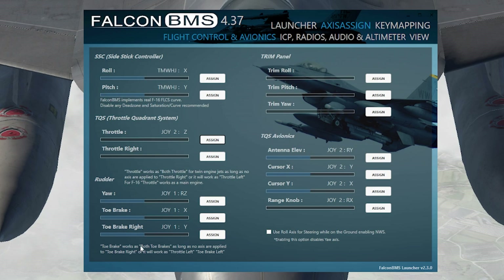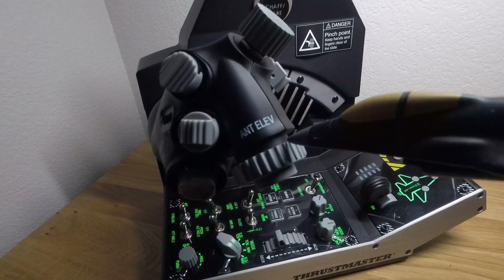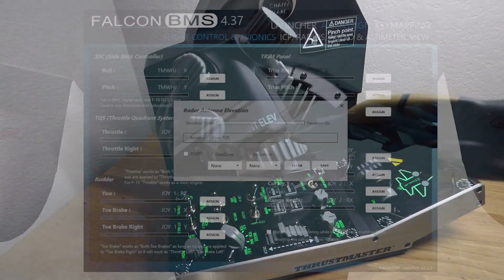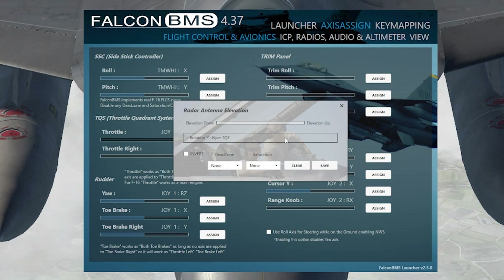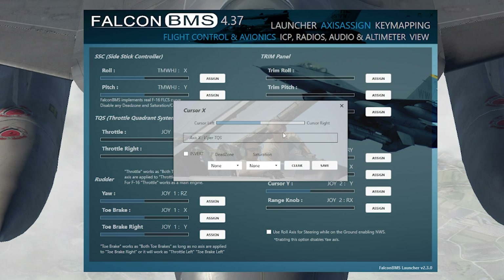Rudder is for rudder pedals, and the trim panel you can skip if you don't have it. For antenna elevation: click into it, press Axis, use the right knob just above the cursor enable button, move it back and forth to confirm it registers, then put it back in the middle. Make sure it's centered and press Save.